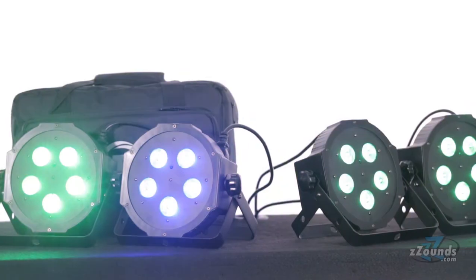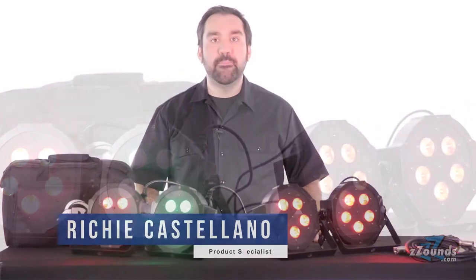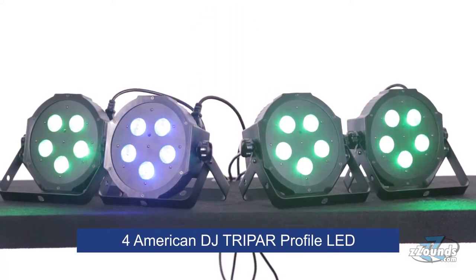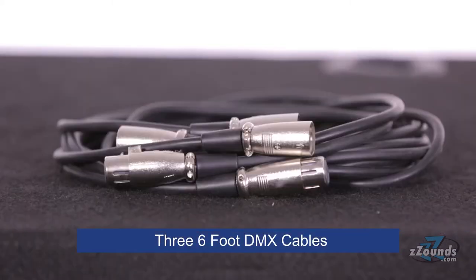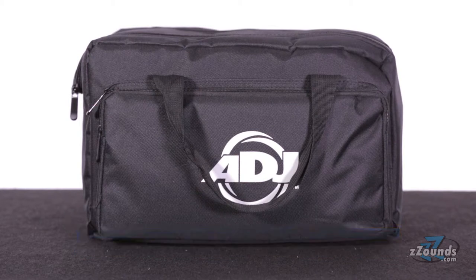The American DJ Mega Flat Tri-Pak is a convenient solution for mobile entertainers to provide pure lighting excitement to any party. It includes four American DJ Mega Tri-Par profile LED wash fixtures, three six-foot DMX connector cables, and a soft carrying case to protect your Mega Tri-Par profiles during transport.